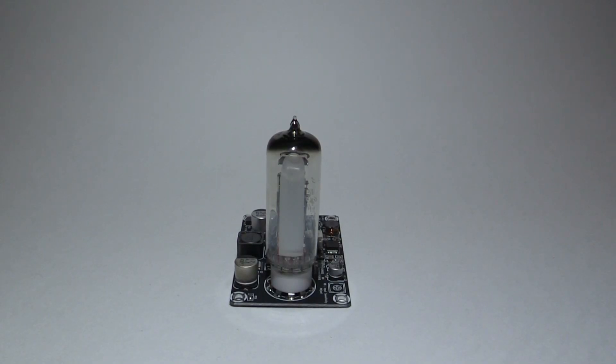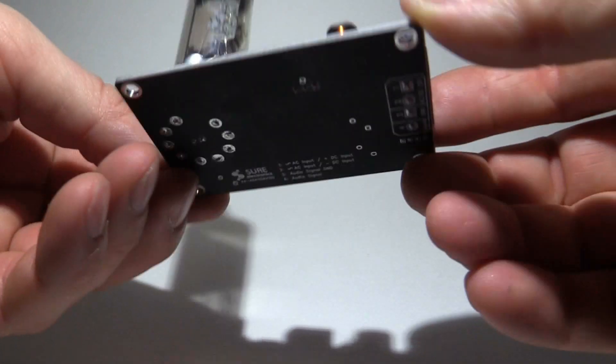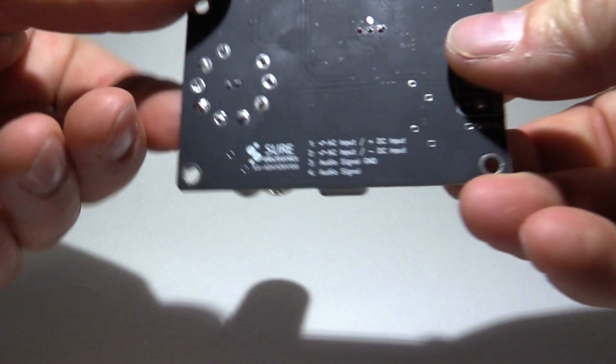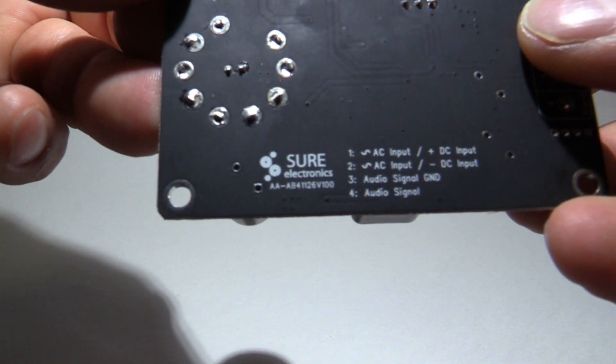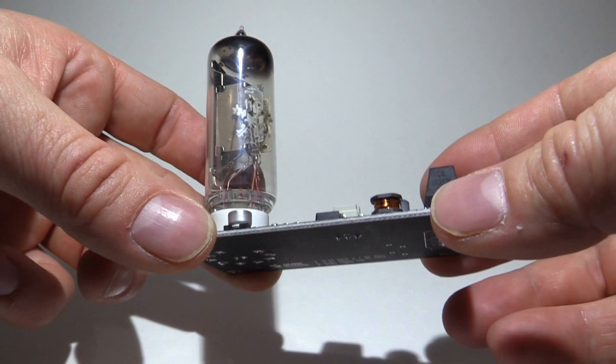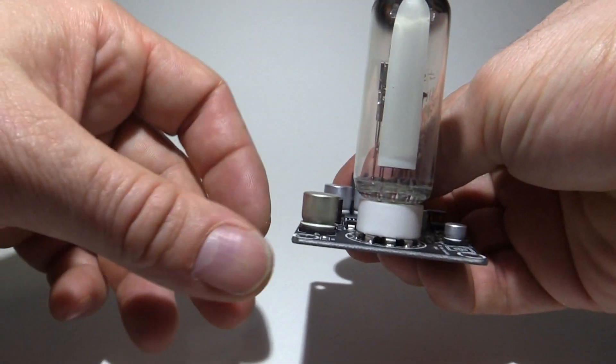So we'll have a bit of a closer look at this module, because it's actually pretty well made. It's SMD construction, double sided layout with the traces and the components just on the one side. It's made by Shure Electronics — you can find their website. I just bought this one from eBay. I actually bought two, because I want to have a stereo display, so I have two of them, one for each channel.